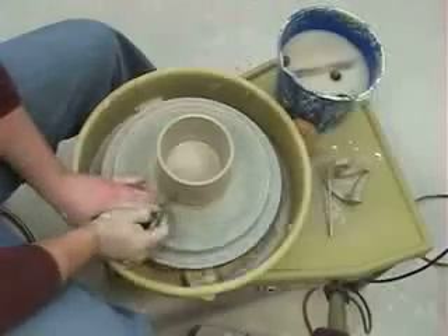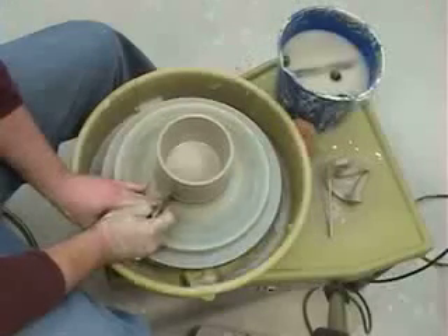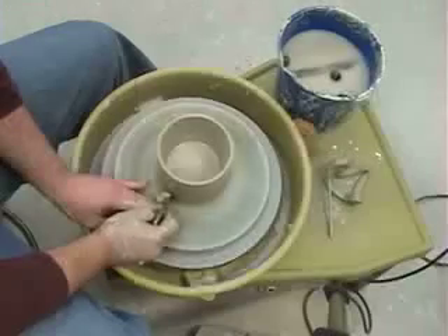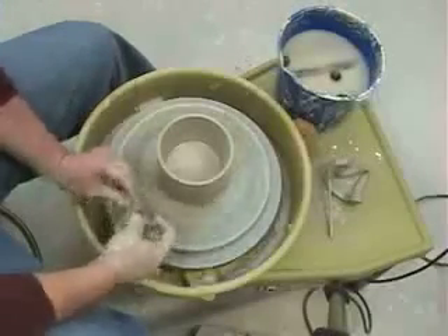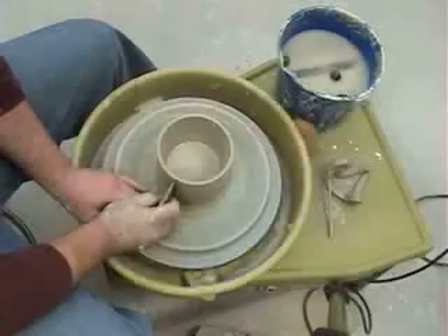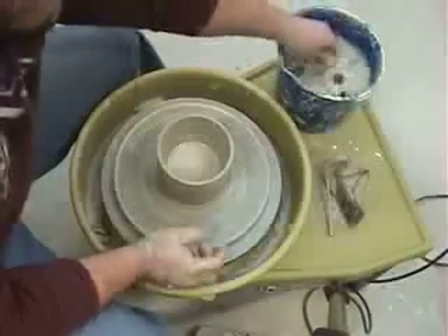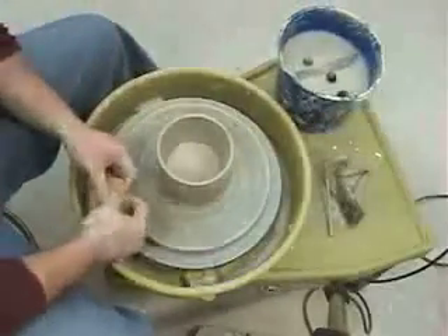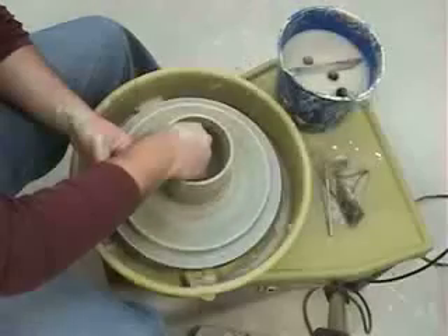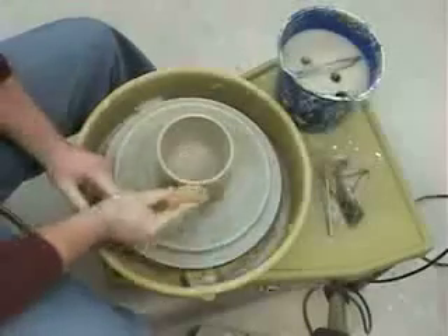Remove that clay a little bit more. You can turn this tool up on end to get higher spots. You can also use the other side of the tool if you want to — whatever works for what you're trying to create. When you have that done, remove the excess water that's on the inside. Take your sponge, hold it on the inside until it sucks up all that water, and there you have a very simple cylinder form.